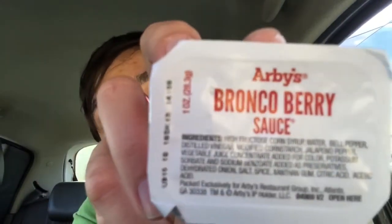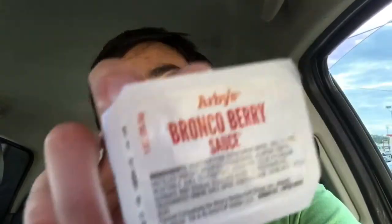They gave me some of this — it's called Arby's Bronco Berry Sauce. But I read the ingredients and it doesn't sound very appealing to me: high fructose corn syrup, water, bell pepper, distilled vinegar, modified cornstarch, jalapeño pepper, vegetable juice concentrate added for color, potassium sorbate, sodium benzoate, and the list goes on. So I decided not to try it. I think I've had it in the past but it wasn't anything remarkable — it's mostly just sweet.